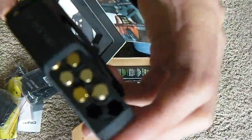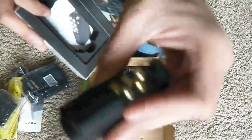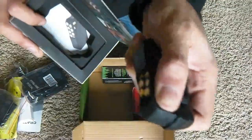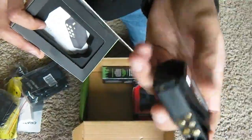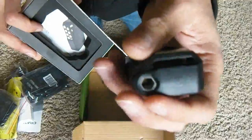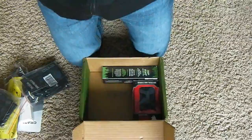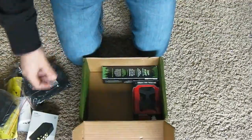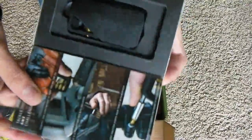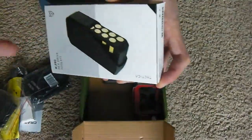It comes with hex bits. You can pull one out of the kit here, stick it on right there, and then you can turn it. And it has a little magnet on the box, which is pretty cool — it just shuts like that.